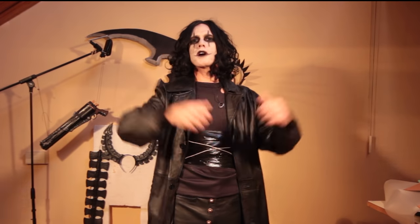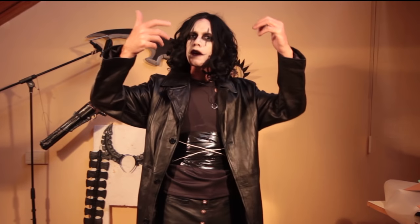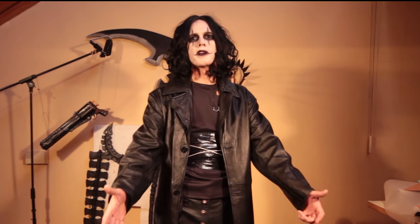Hi guys, welcome back to another Cosplay Extreme. Today we are going to be doing a makeup tutorial and a cosplay transformation. I am going to be showing you how I do my Eric Draven cosplay, aka The Crow.